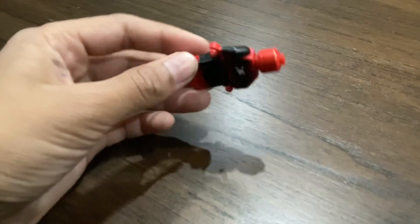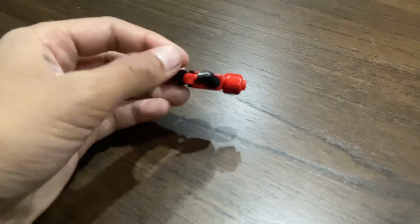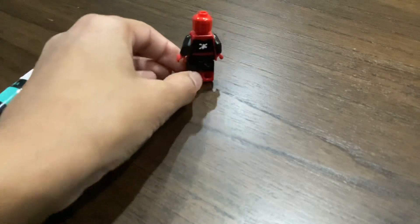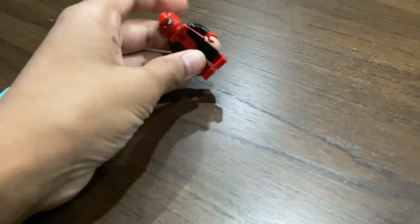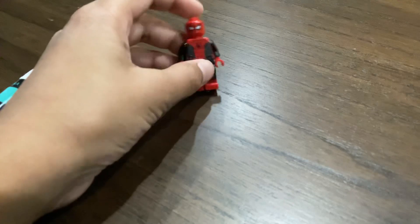Now let's start with the legs. For the legs I had to use a black marker, and I just gave it some time to dry up and it did. But if I actually made them sit, the black marker would fade away maybe.